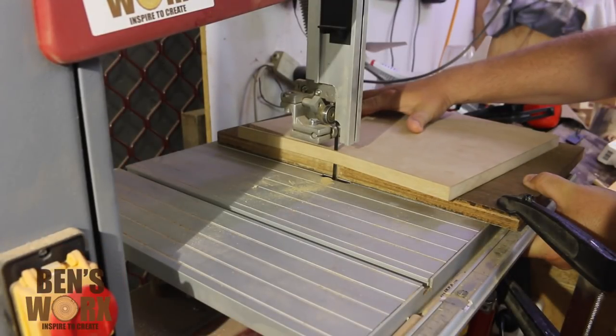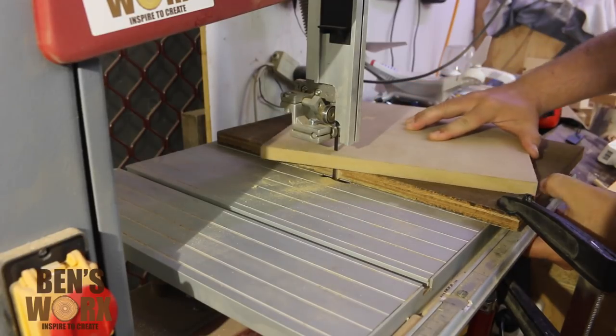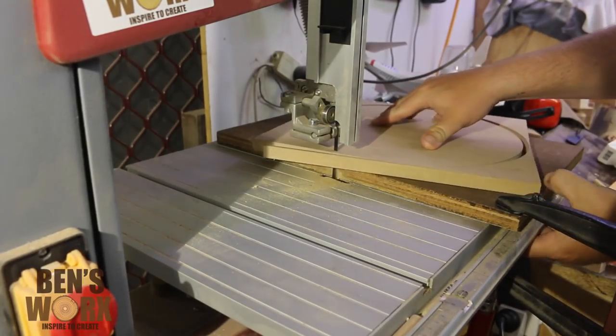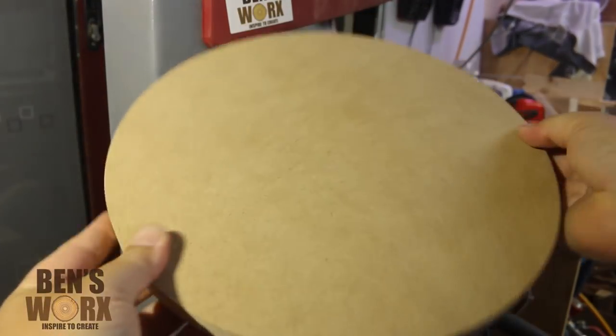Now it's as easy as just turning the MDF on the nail to make a perfect circle. It's important to take your time with this part — that way you'll get a nice curve. Now we have the starting point for our table.